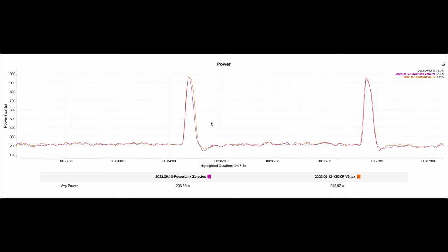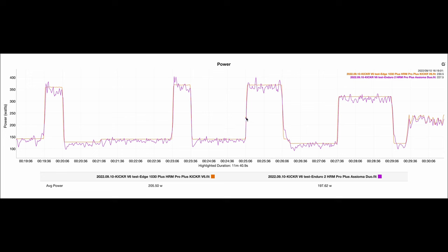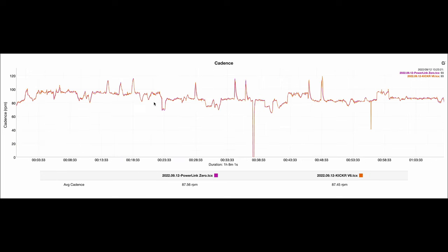Those are all the new features of the Kickr V6, but let's talk about power accuracy. In a ride compared against Wahoo's own Power Link pedals, it's pretty much a mirror image over the entire ride — steady state sections looked good, harder sustained efforts looked good, and the sprints were very close. Interestingly, the average power turned out a few watts higher than the pedals, which is usually the other way around since the trainer is farther down the drivetrain, but it's super marginal. ERG mode responsiveness was great — power applied smoothly without hitting a brick wall — and cadence was good too. The new Kickr isn't a completely new trainer, but they've built a great template and been building upon it.